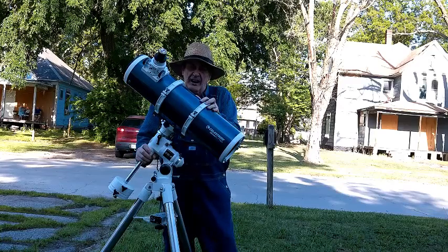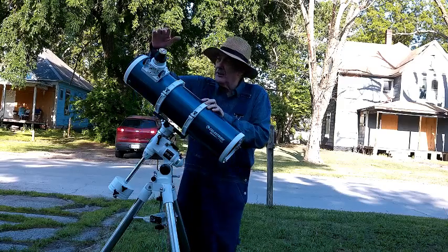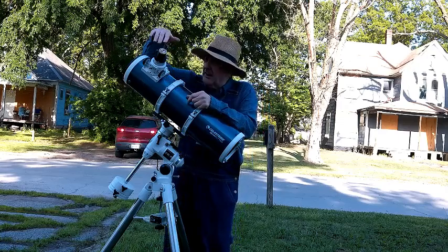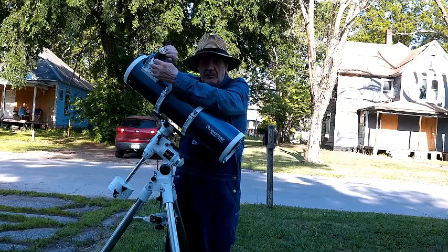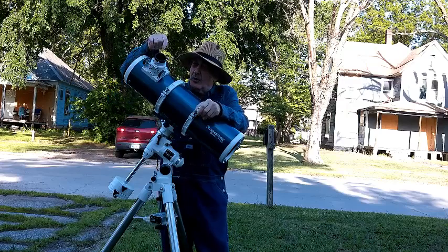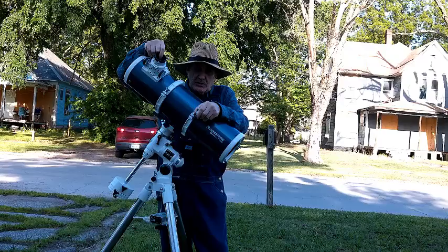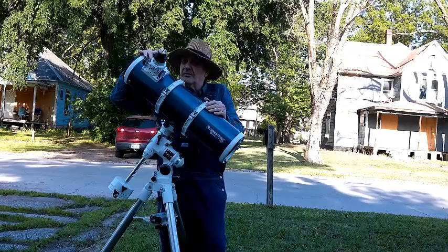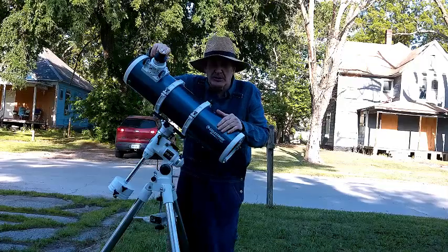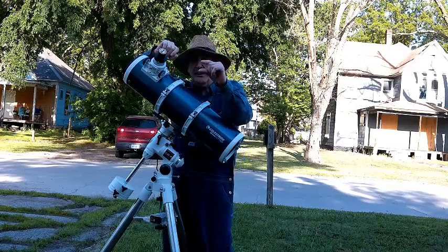This is designed for visual use and not photography. However, you can take photographs by putting the camera cone adapter into the 1.25 inch adapter, or you can use the 2 inch focuser, which is what I do. But if you're going to use the 2 inch focuser for your camera, you're going to need an extension about that long.